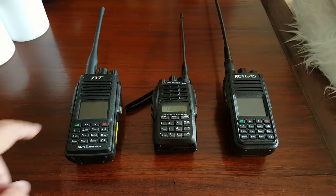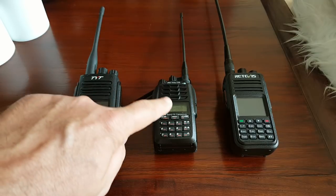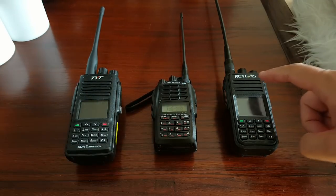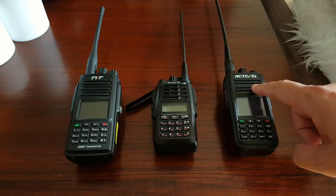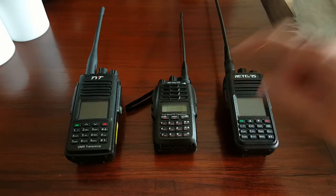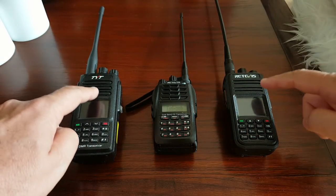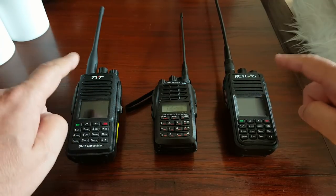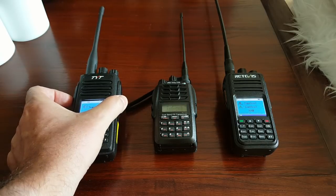So we have the TYT MD-390, our Retevis RT23 cross-band repeater, and the new Retevis RT3S. This one is on VHF — this is our repeater — this is on UHF. These two radios here shouldn't be able to talk to each other because they're on different bands. But look what happens — oops, that's a bit loud.